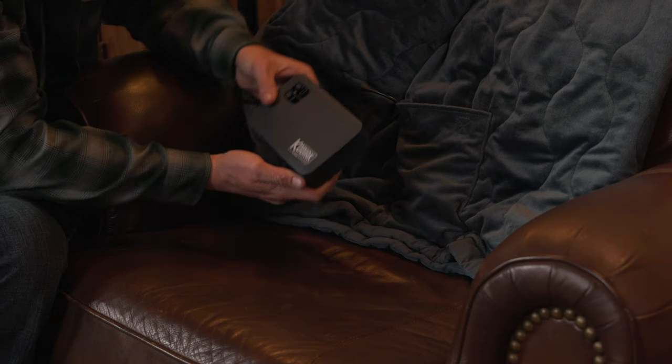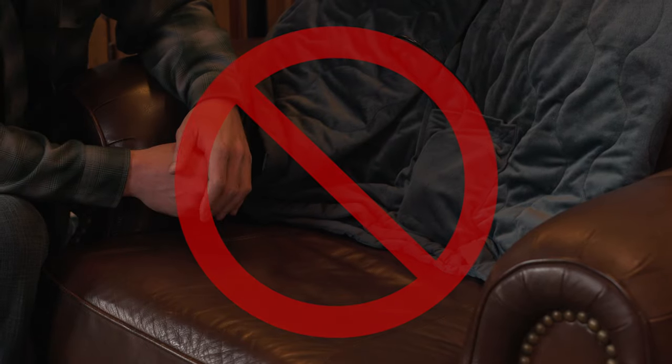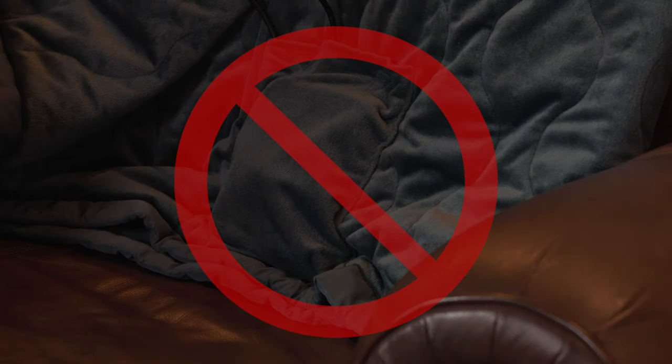Never place the battery pack inside the cord storage pocket. This pocket is for cord storage only, and placing the battery pack inside will cause the safety sensor to shut off the blanket.